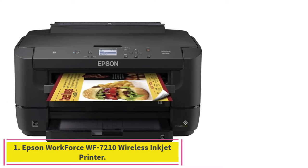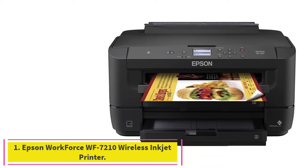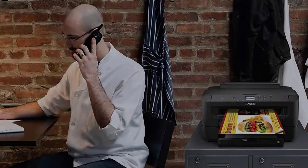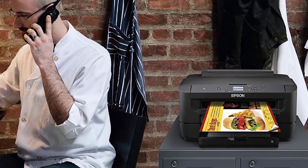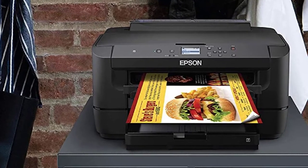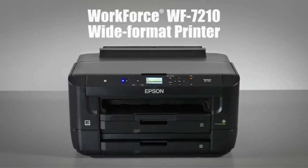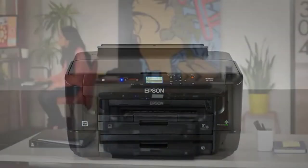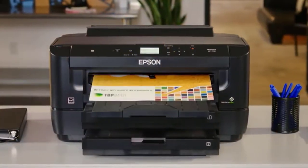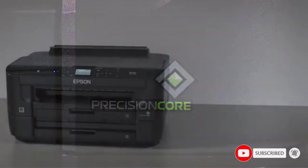Starting at number 1: the Epson Workforce WF7210 Wireless Inkjet Printer. When it comes to quality printers, few brands can match Epson. The ability to produce vibrant prints without taking too much time or effort is outstanding. They offer the most reliable and durable printers out there, and the Workforce WF7210 is a perfect example of what Epson is capable of.